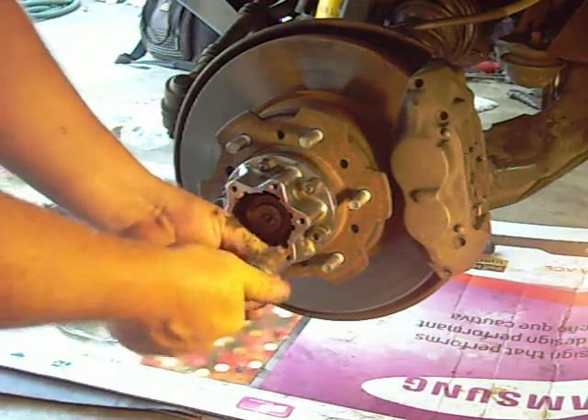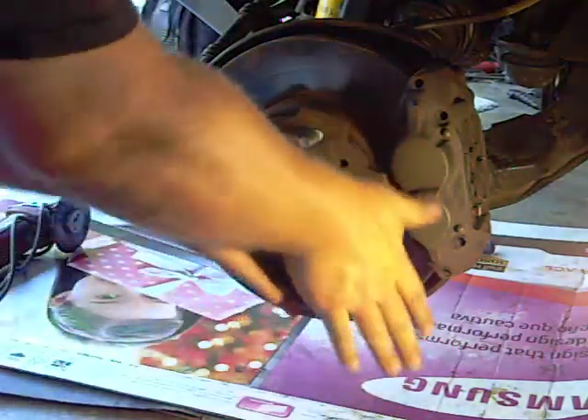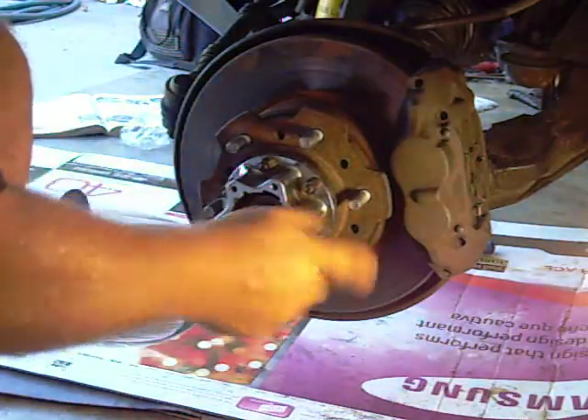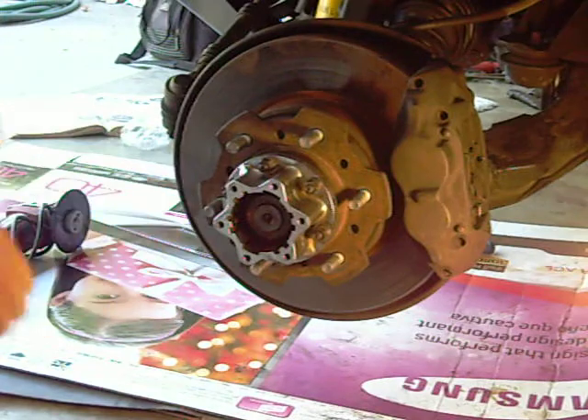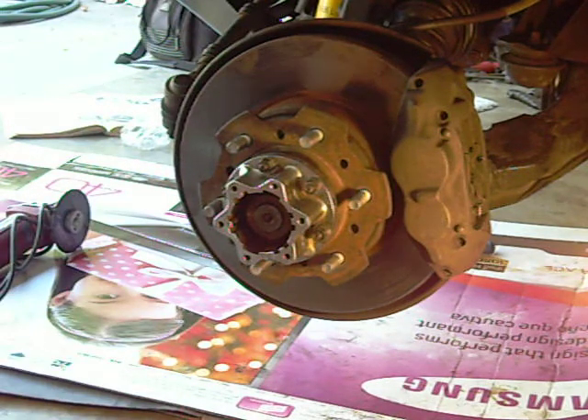These go to 21 to 23 pounds, and the hub cover bolts — which need the gasket first — go at 7 pounds.